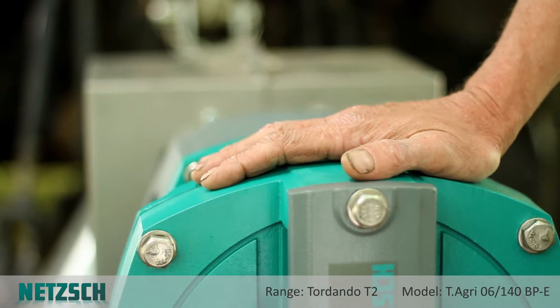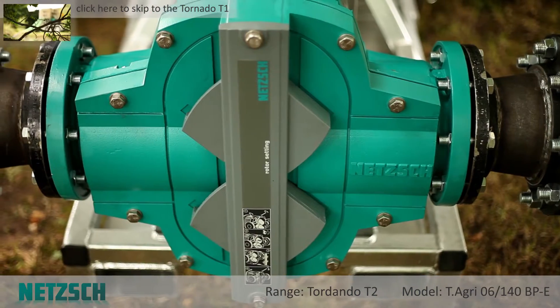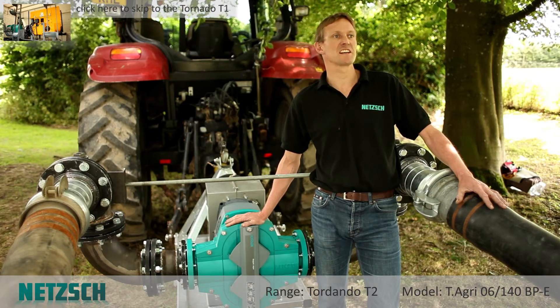This is Annette's rotary lobe pump from the Tornado range. The flow rate capabilities are up to 125 cubic metres per hour and up to 6 bar, capable of pumping blowable clean liquids, viscous liquids, and solids laden slurries.